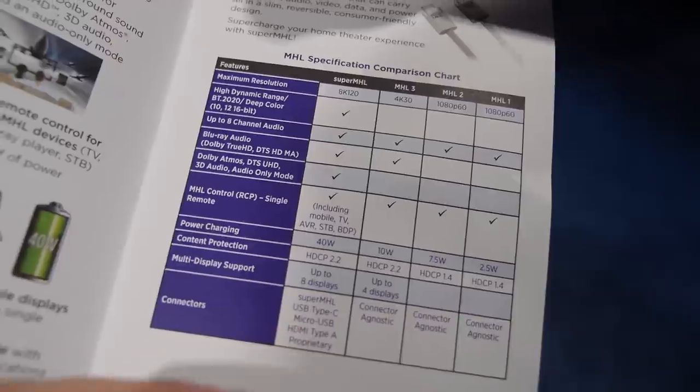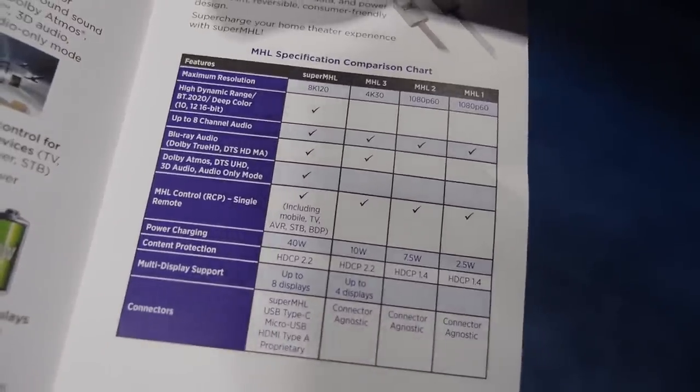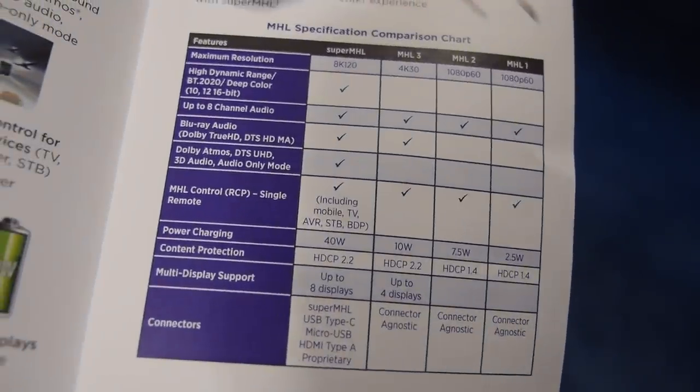There's also a whole range of connector support. MHL to date has predominantly focused on the micro USB connector on the phone. With this new spec, we support the new USB Type-C connector — that's the reversible one — which you'll start seeing in phones this year. That connector enables even higher video rates, up to 8K 60 video, making it crazy capable for smartphones.